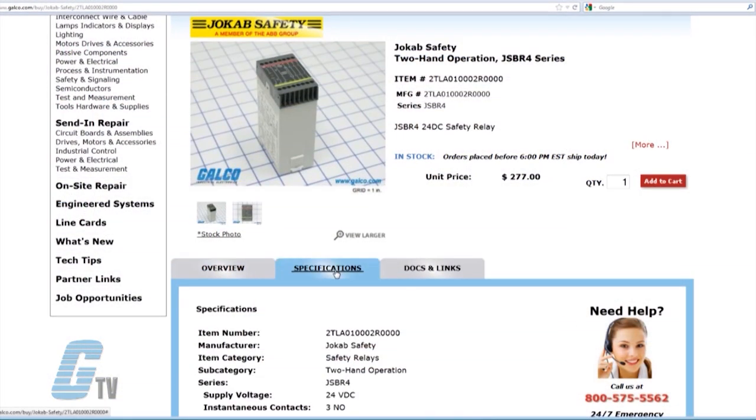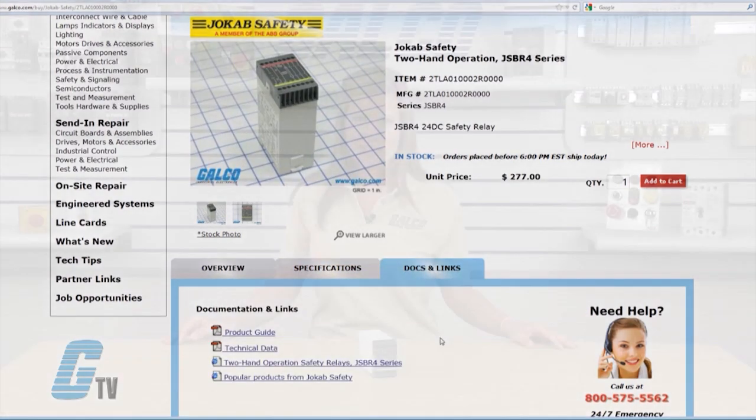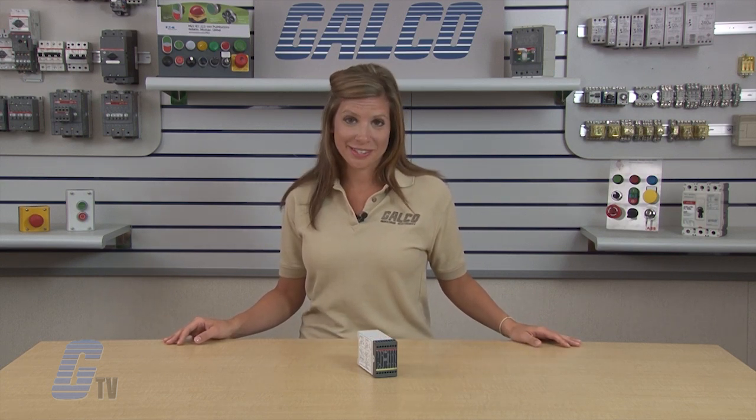Further technical data, descriptions, and connection diagrams can be found on our website. ABB's Jokub Safety JSBR-4 Safety Relays, along with thousands of other products and services, are available at galco.com.